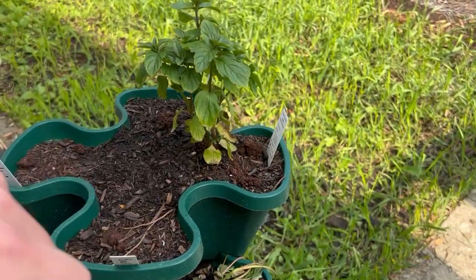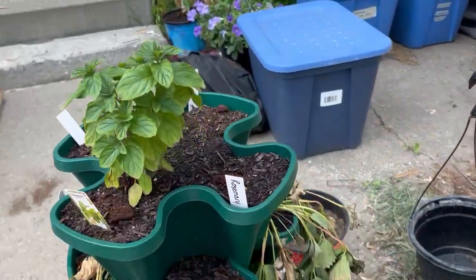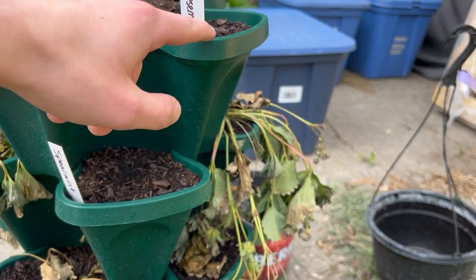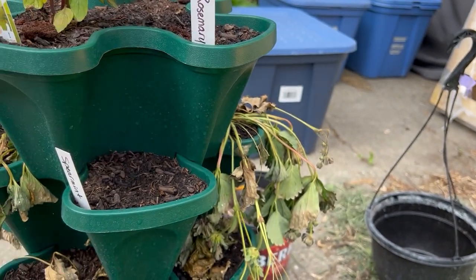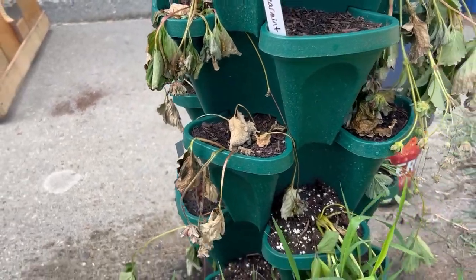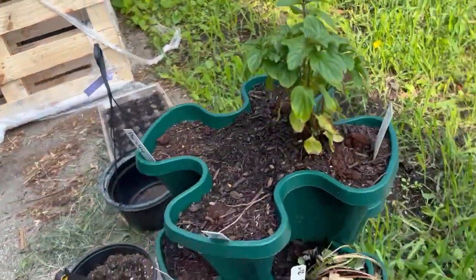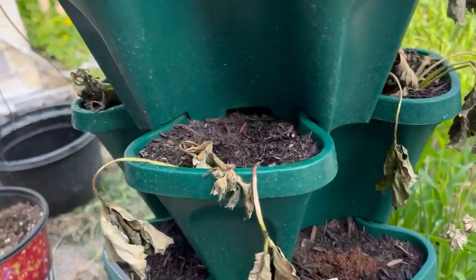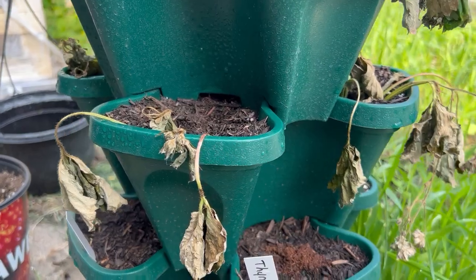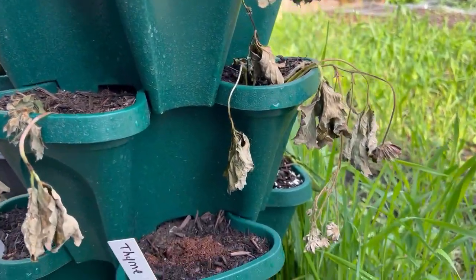We put some more spearmint seeds in — we also have spearmint right here. There's some rosemary we put right here too. With the strawberries, I'm really disappointed they didn't do so well, but we've planted some strawberry seeds in those areas to hopefully make up for it. Maybe they'll come back — it's hard to say.